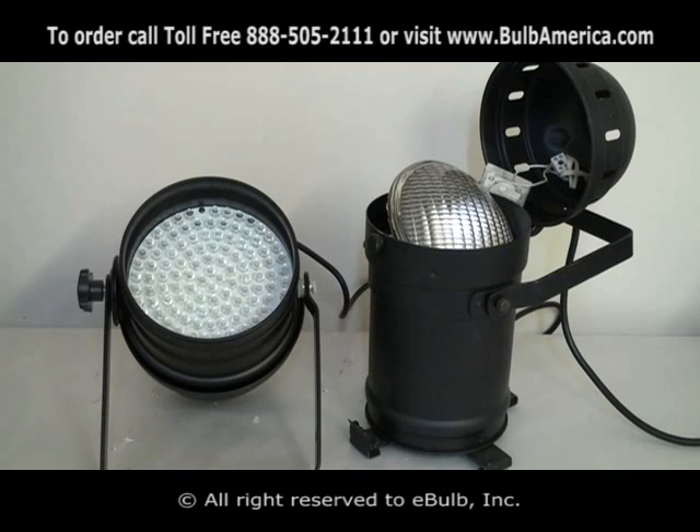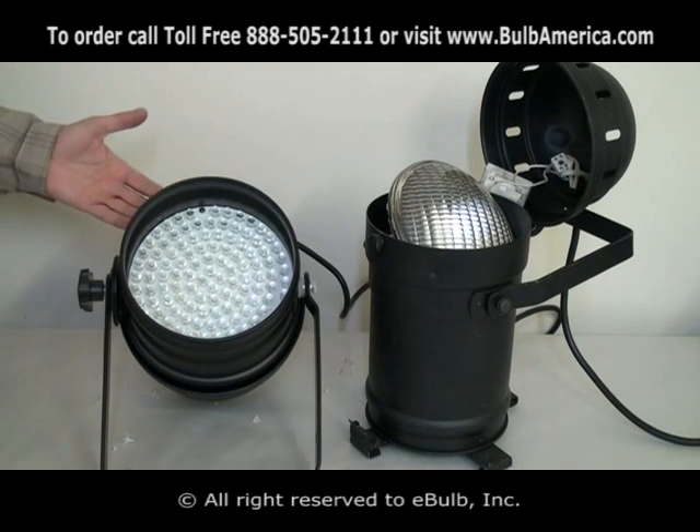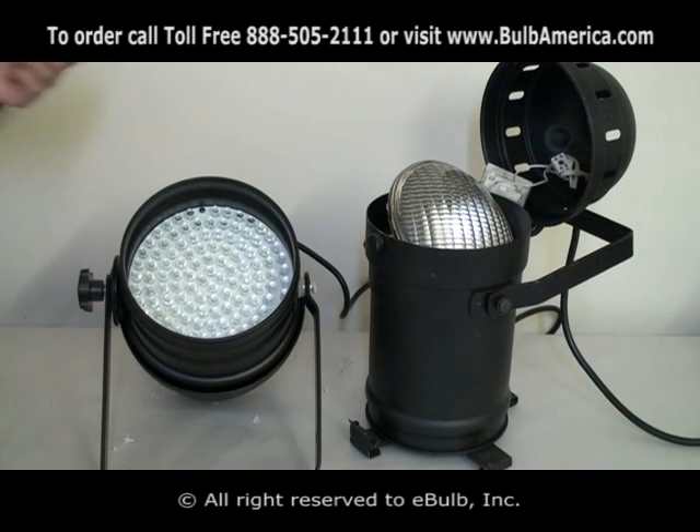In this video, we're going to discuss the differences between a regular conventional PAR can and an LED PAR can. The million dollar question that everybody's asking is, how is my output compared on a PAR64 LED to a PAR64 conventional?